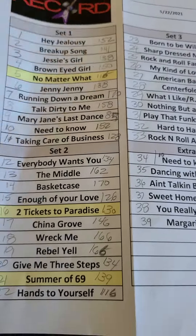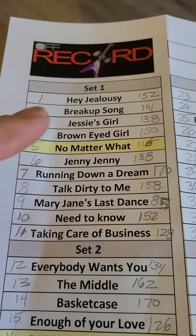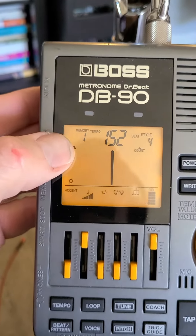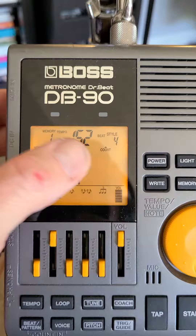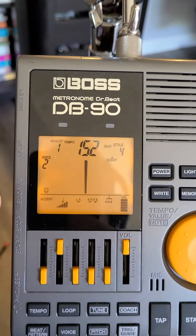Your set list is exactly like this — it's going to look better because I'm going to redo the numbers on there. The first song is Hey Jealousy at 152 BPM. Memory song one is 152 BPM. Make sure you hit memory and you'll see the memory button flashing.